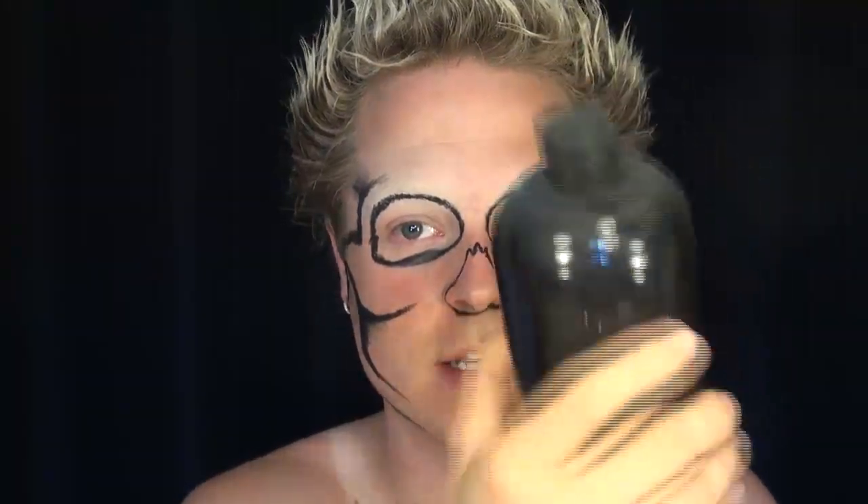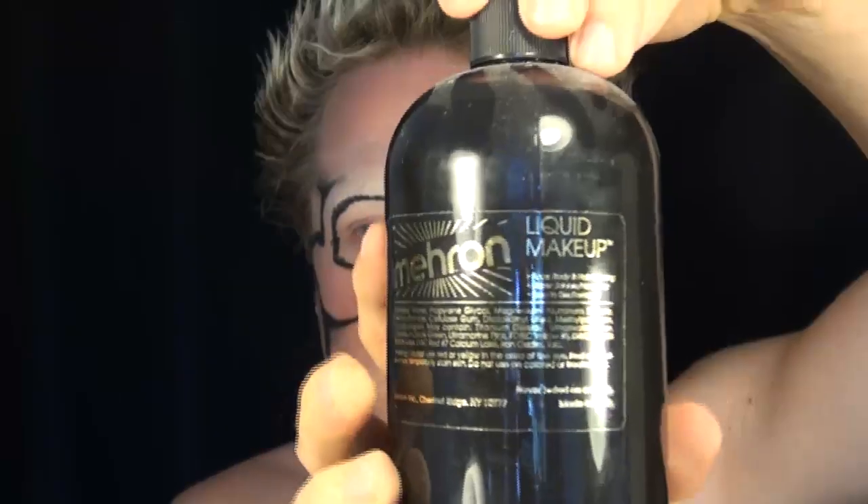To fill in the black areas, I'm going to take Mehran liquid makeup — this is going to go into the dark areas. And likewise, Mehran liquid makeup white for the white areas. I'm going to do the black first, and then I'm going to carefully edge the white.